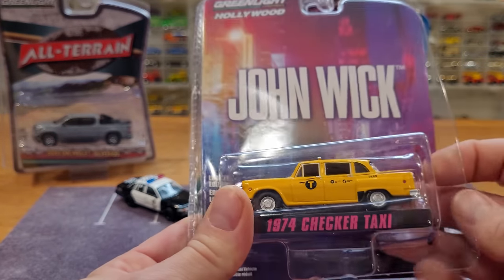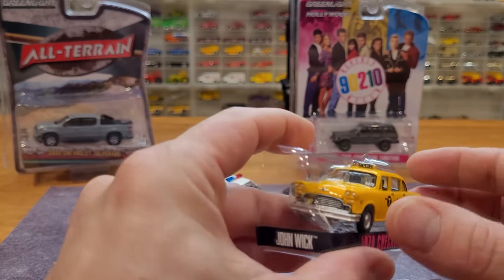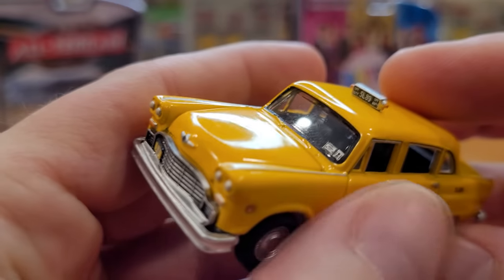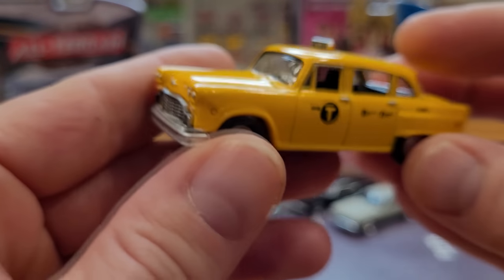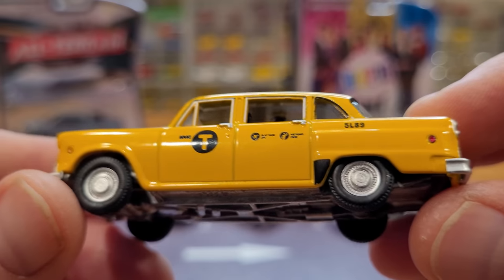Let's get the Checker Taxi out — this is the 1974 model. Awesome details on this particular casting, right up to the thing on the roof. It's like the licensing or permit stickers on the windshield. License plate, and the flat rate, fair cost information on the side.